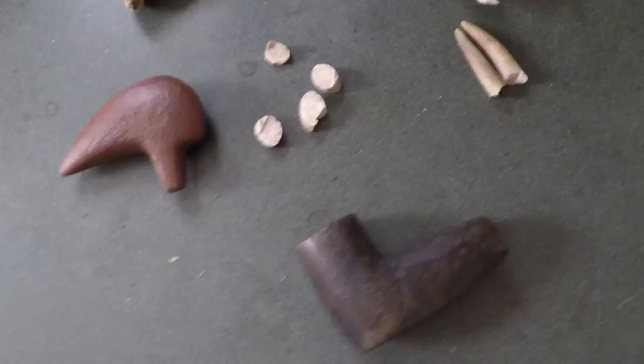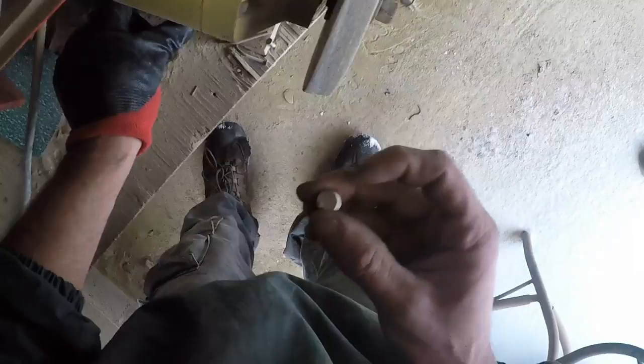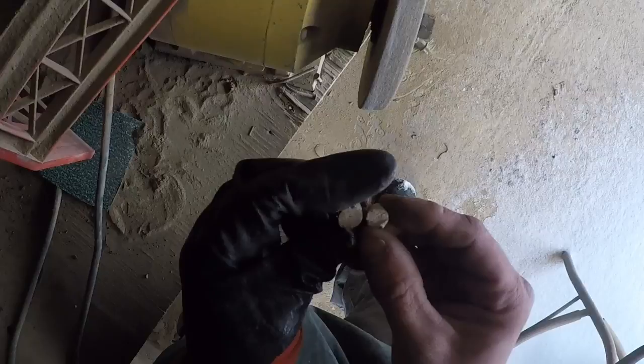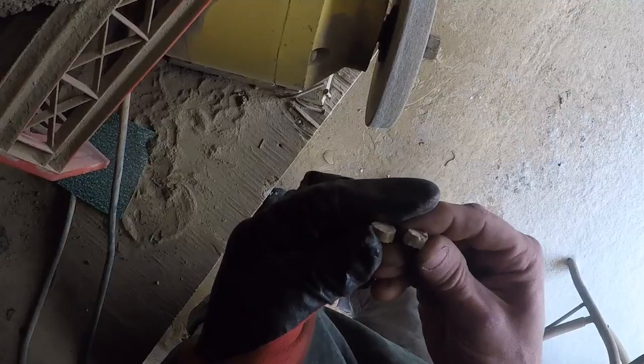We'll get that going. All right, I'm working on the eye inserts — these are just sections cut out of an antler tine. If you cut them right around the same area and size, you don't have to do much work to them. Get a cross-section about like that so you have room to play around with and work it, then you can get it down to a thin slice and inlay it. I'll show you that in a few minutes.